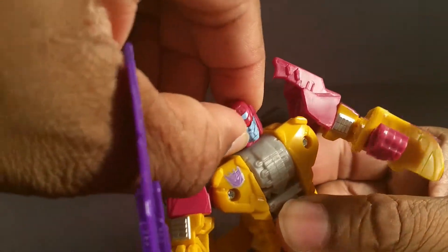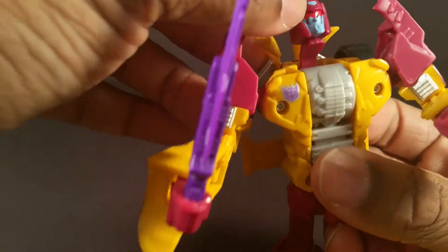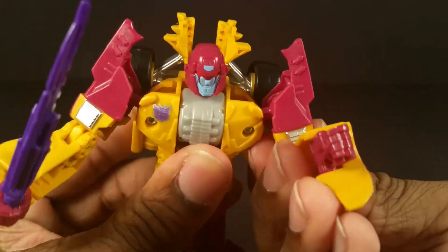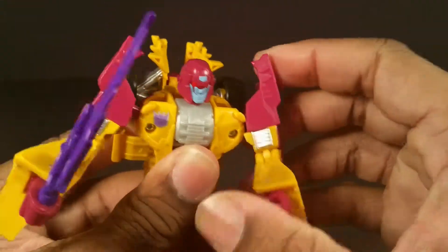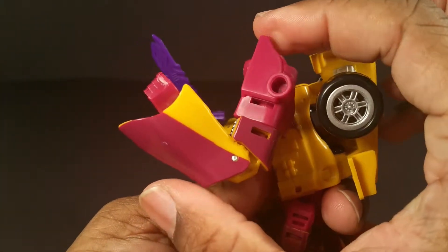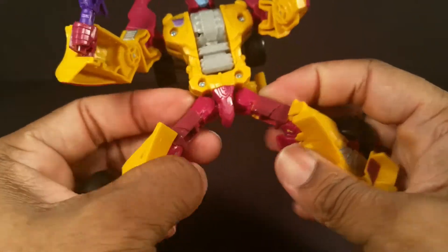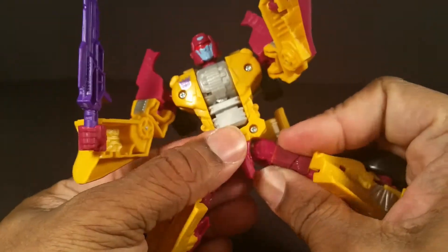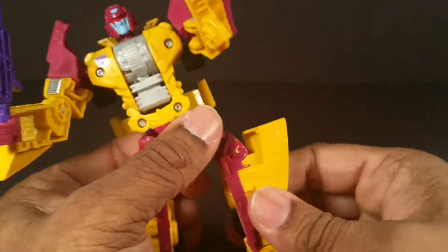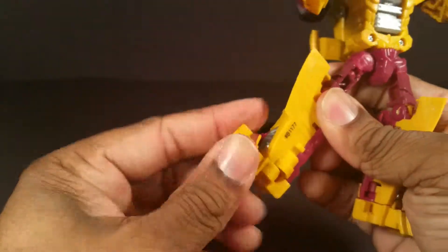He still has a lot of articulation: ball joint in the neck, the head transforms differently, two points at the shoulder, bicep swivel, elbow bend that goes more than 90 degrees, waist, hips on a ball joint that can go all the way out, thigh swivel, knee bend, and that toe joint I mentioned.